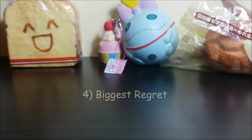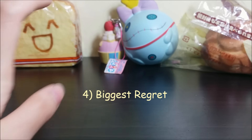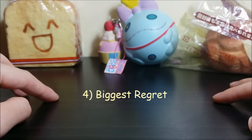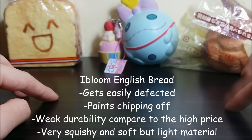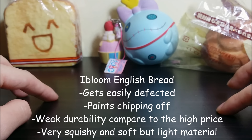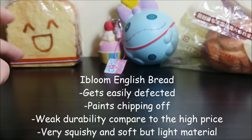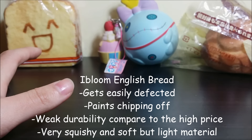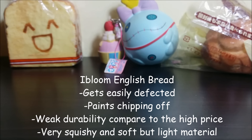For my biggest regret, I actually don't have it right now, but my biggest regret squishy was the iBloom Jumbo English Bread. It's because I paid a really high price for that squishy, but the quality of the squishy wasn't that good. The squishy was too weak, I guess.